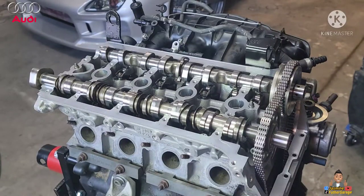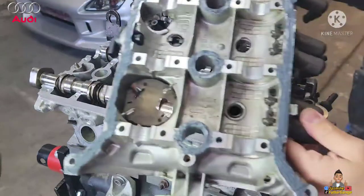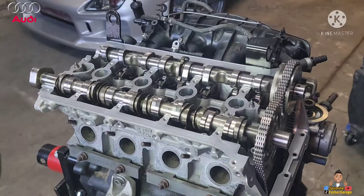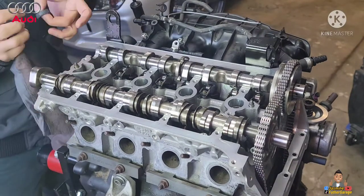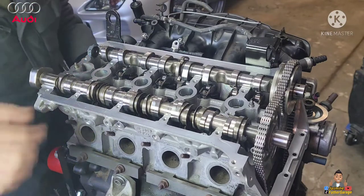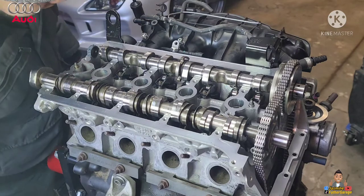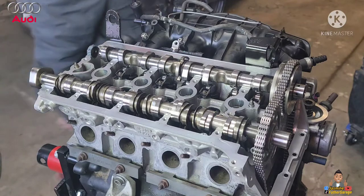Alright guys, we got this Audi A4 engine and we're gonna be putting this valve cover back on. Make sure to put some silicone gasket on — just leave it for about five to ten minutes, let it sit for a bit. I'm gonna put the cam caps right here and then it will get squished right in there when we put that cover on, and then we'll torque it down. So it's gonna sit like that for a bit.